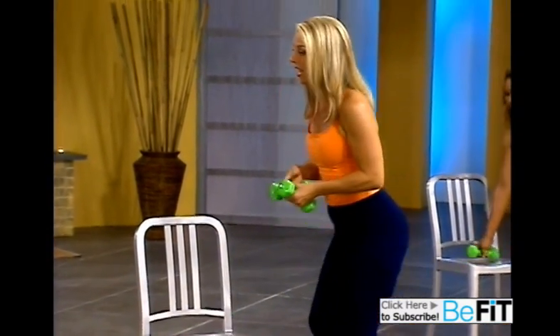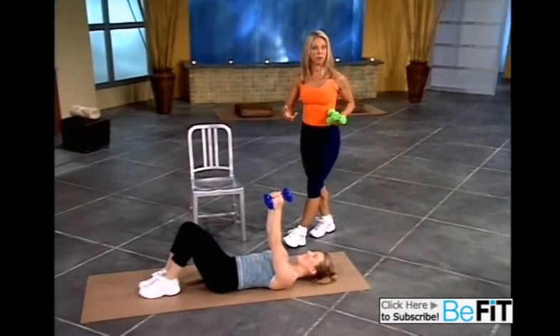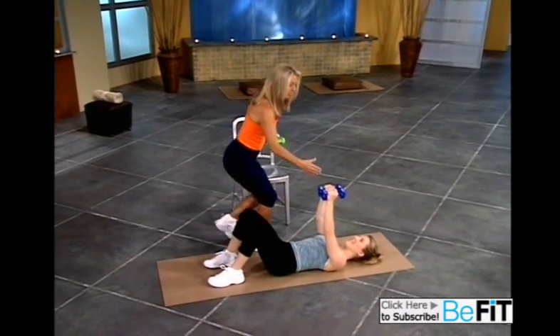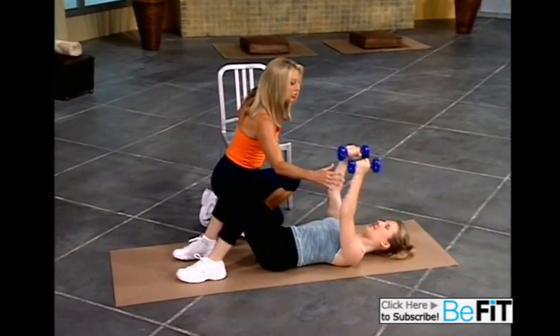Now grab both of your weights and come down to the ground. Lie on your back. Now we're going to work the opposing muscle group — we worked the back, now we're going to work the chest. So let's begin. Slowly lift the arms up. Take it out, two, and down, two.